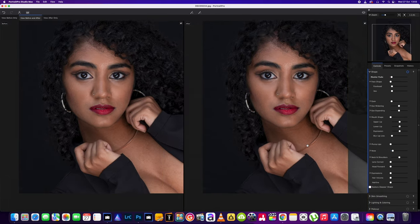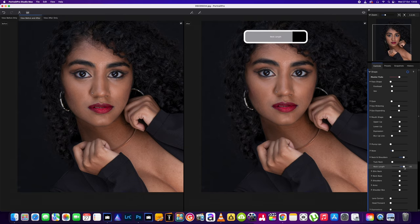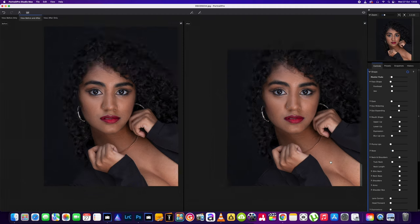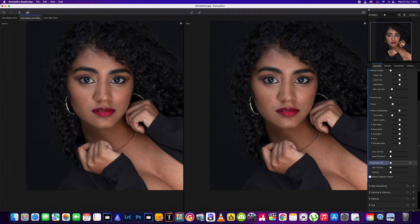Neck and shoulders — now this is a new feature. Tuck in the neck, stretch the neck up just a little bit, slim the neck. Some of these features, on this model, we wouldn't need to do anything. Shoulders — we're not going to use the shoulder slider because the shoulders aren't in this picture. I like these features so far. Head forward — that was in the last one. Expression was in as well.